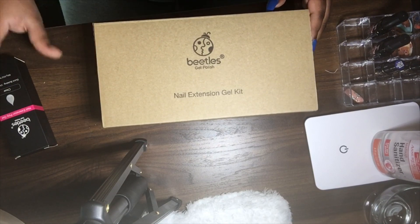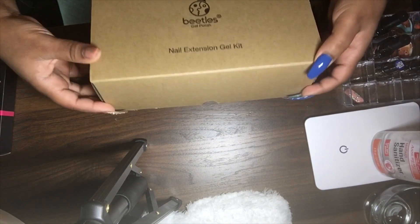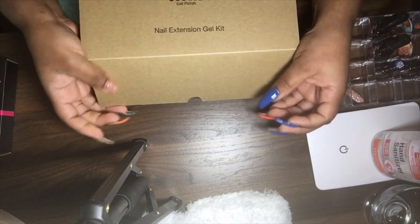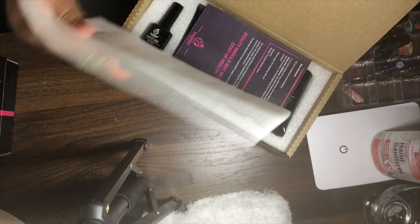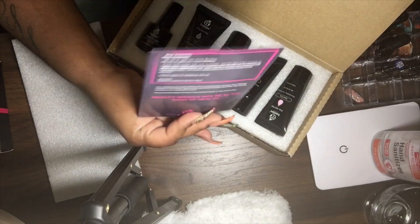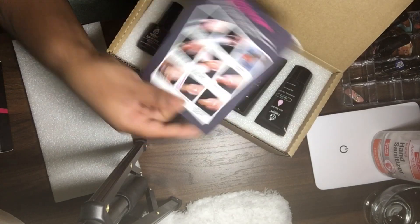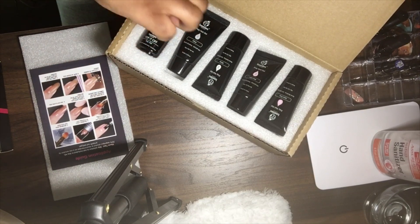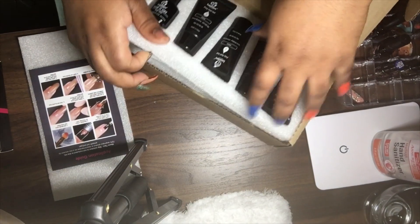I bought an extra one as well but I'll open that later. So within the box, as always, I'm unboxing it with you guys. It has a top little piece, then it has instructions. My son is in the back — you might hear some cartoons playing, that's him on his tablet. It gives you instructions for how to use the poly gel.